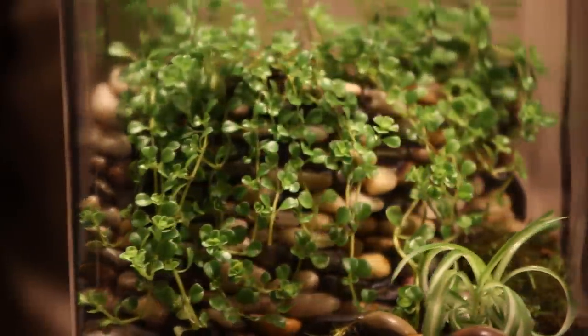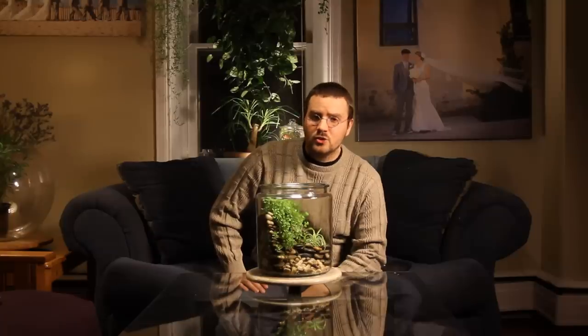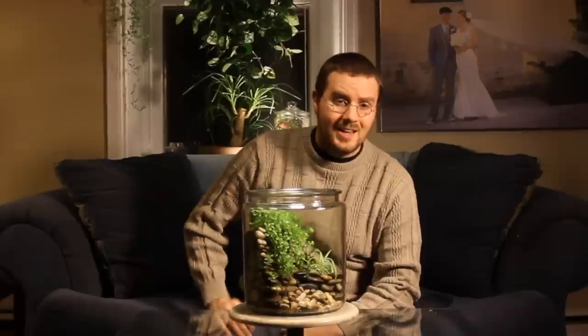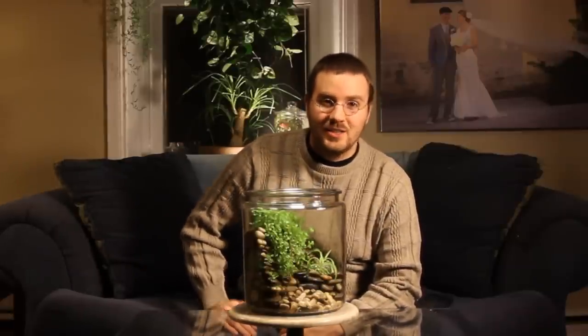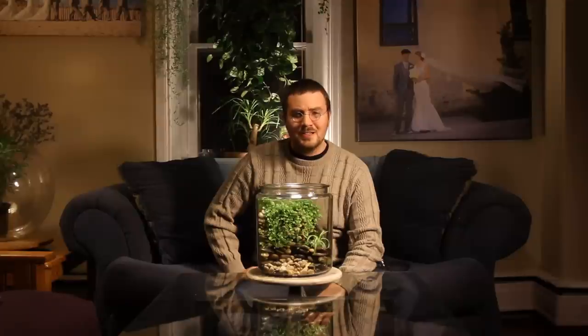Other than that, this terrarium is basically carefree, and it's just going to grow and grow and grow. And if something dies inside of this terrarium, you can always replace it — just like real life. So that concludes this video. I'm Matt McMasters of BonsaiTerrarium.com. Feel free to check out my other videos and my terrariums. I'll see you next time. Bye.